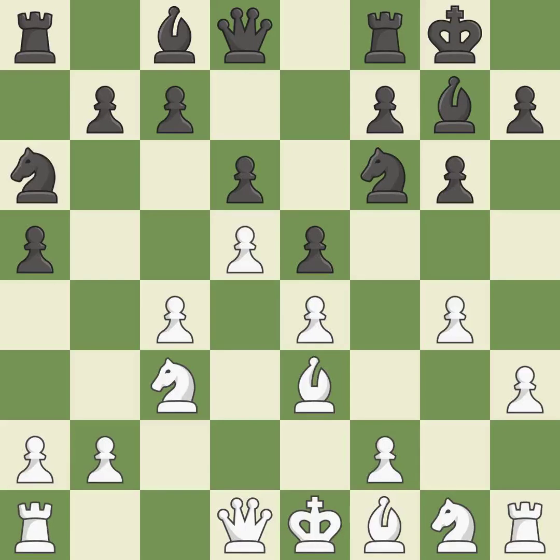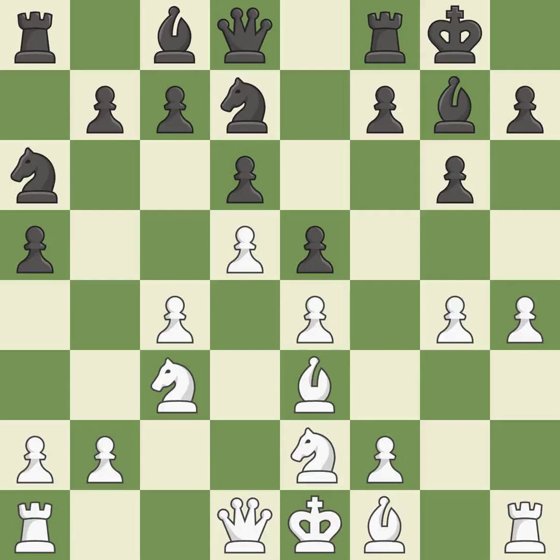e5 attacks White's central d4 pawn and opens the diagonal for the light-squared bishop. A knight moves out of its beginning square and into the action, developing it from its starting square. It is the final book move. The next move misses a chance to make a pawn-winning threat — it is incorrect. This also misses an opportunity to develop a queen off its starting square.